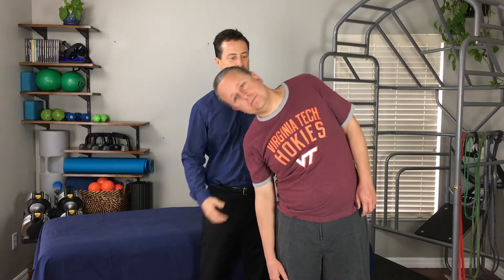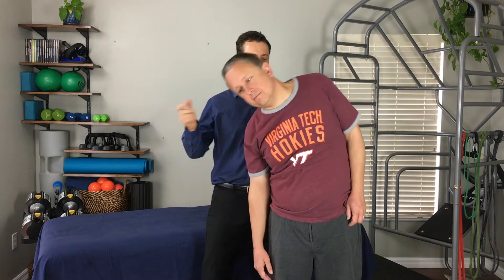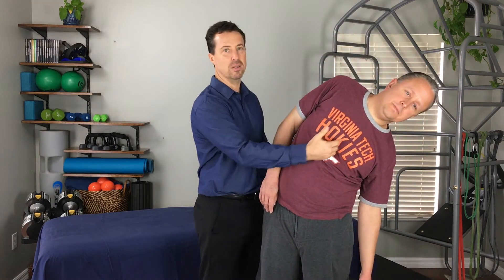So I'm just going to have Mike go ahead and lean to the right, and you'll notice that there's a pretty good angle — things loosened up here, and that's great. So let's have you go ahead and lean to the left, and you can see that there's a lot more restriction here on the left hand side.